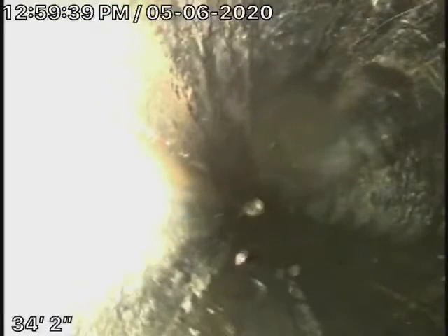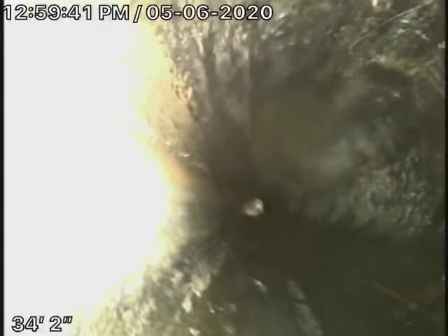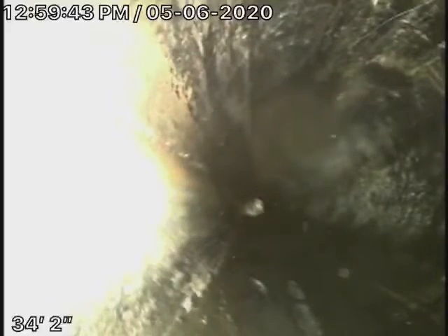We're just going to run the camera through the roof vent over here so we can check the pipe going underneath the foundation. So we're running the camera from the roof vent, checking the piece going underneath the foundation.